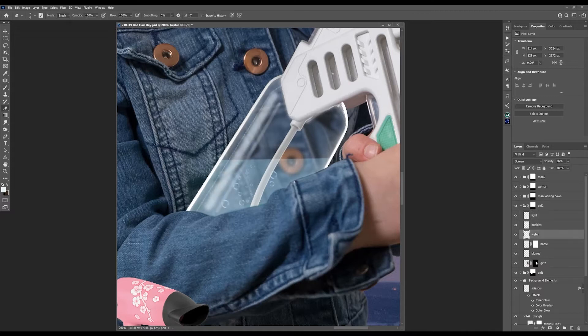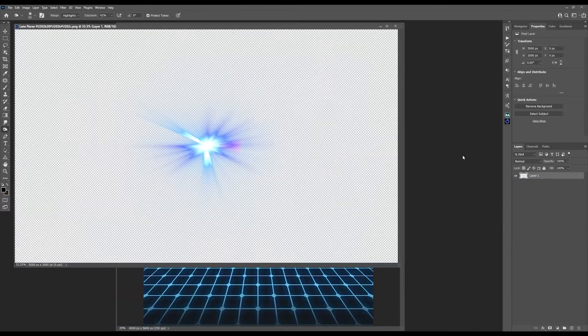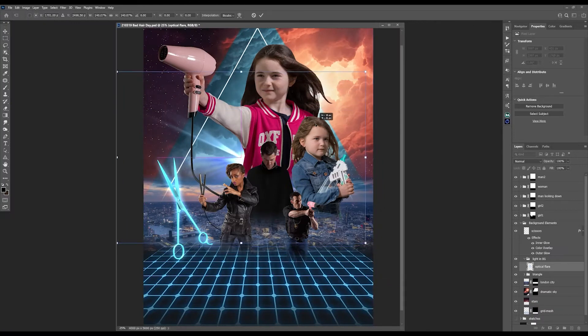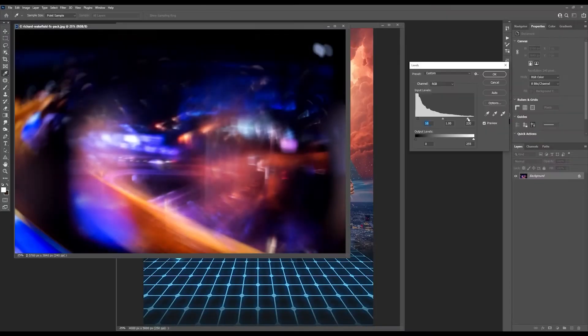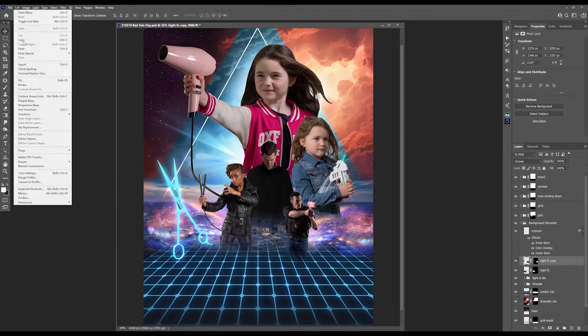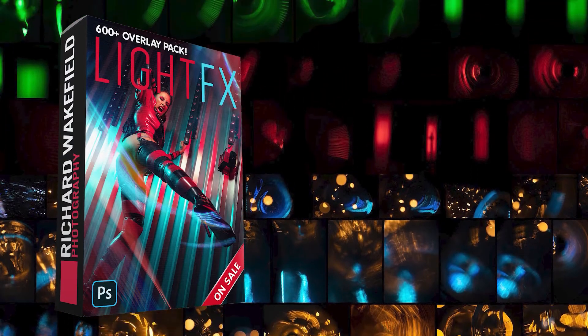A few drawn-on bubbles and bottle reflections later and I was good to go. This picture definitely needed some flashy light elements, so I used an optical flare as well as some soft brush painting in Overlay and Normal mode. I added some extra special effect lights to the scene — and that was from my own Light FX Pack.